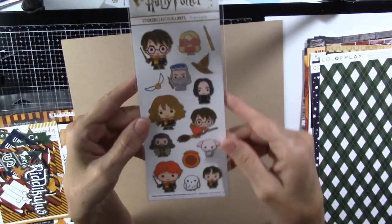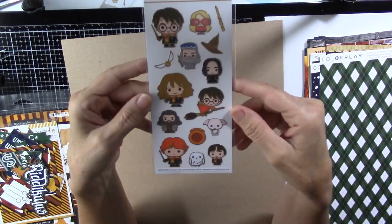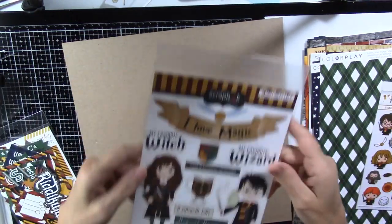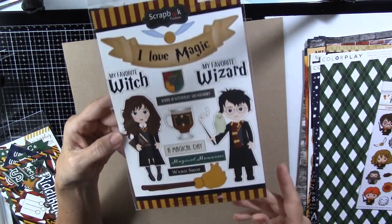I also got these adorable stickers — look how cute they are. Those will be fun. And I also got these stickers that I thought were very cute.